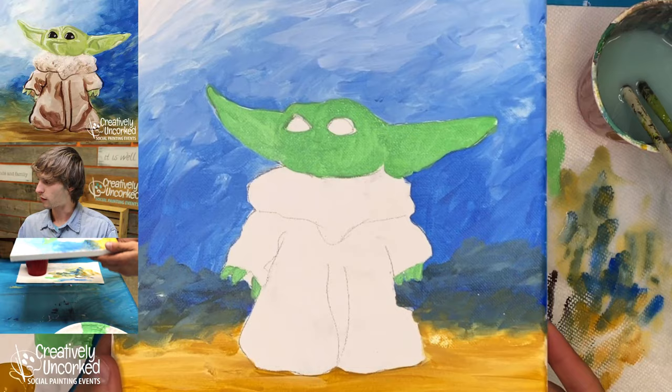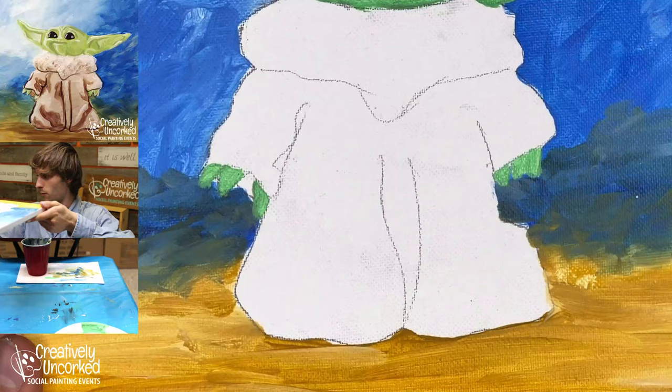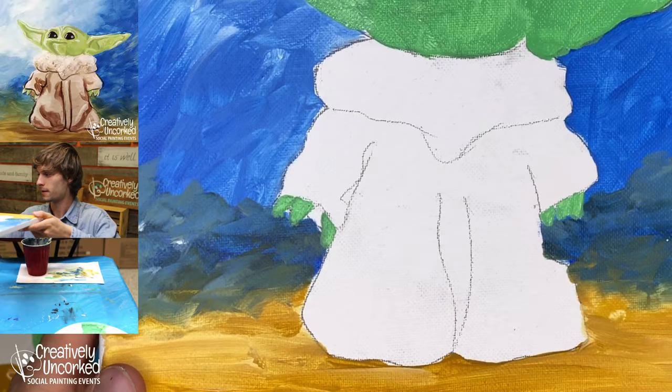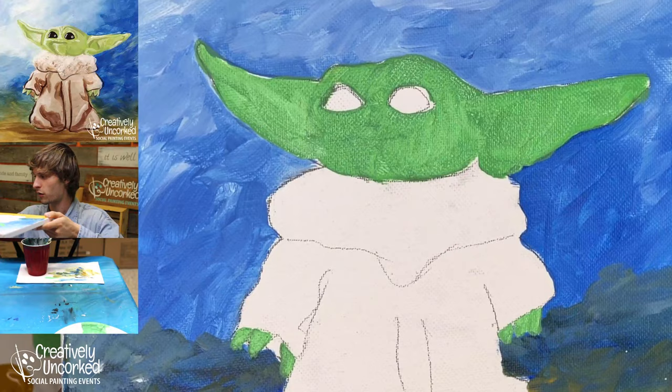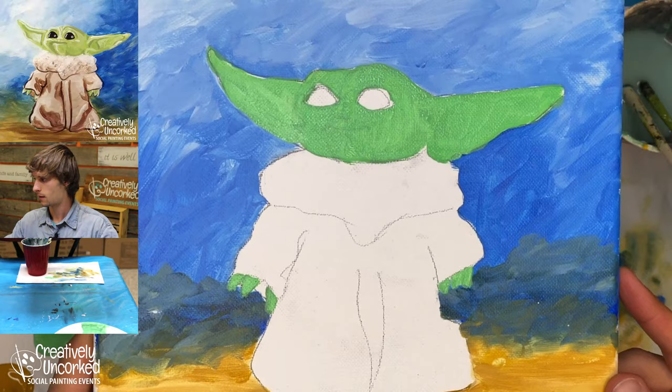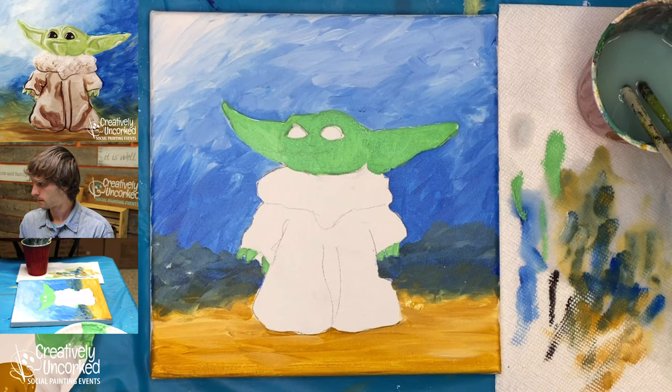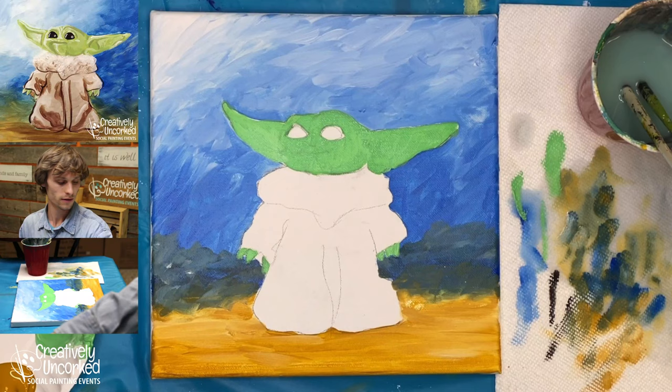Let me zoom in so you can see the detail on the fingers. You can also see when I do this that my background is really messy — as I said, all paintings look better from far away. And here is the detail on the face — the only really pronounced area is that earlobe. Let me zoom back out. How is that going for everybody? Let me know if you need a moment.